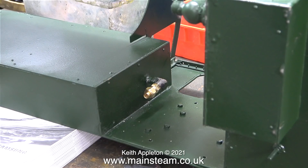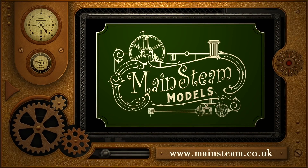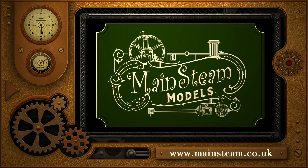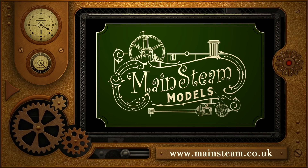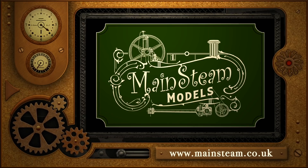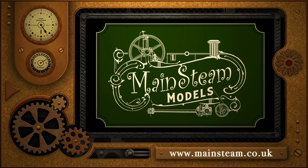That's it for this episode — this series is rapidly reaching its conclusion. Hopefully at nearly 100 episodes there won't be many more to do. Please stay healthy, thanks for watching, and I hope you found it useful. Please take the time to visit my main steam models website and click on the section that says video playlists — by doing that you can find other videos you may like to watch, and by using the playlists you can actually watch the videos back to back.